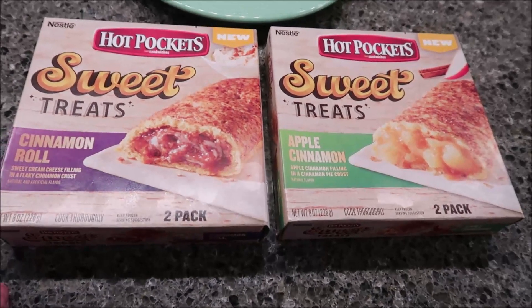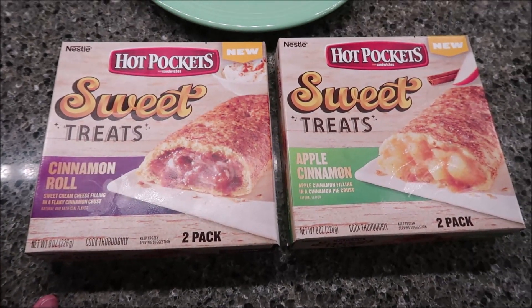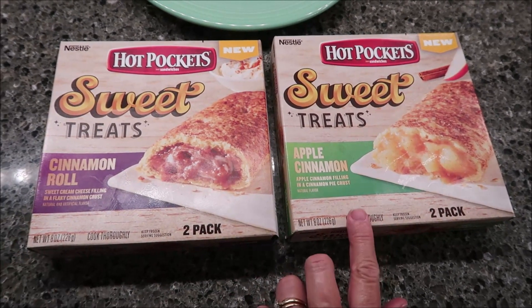Today, Kevin and I are going to be trying the Nestle Hot Pocket Sandwiches. These are called Sweet Treats. They were $2.19 each at Meijer. We have Cinnamon Roll and Apple Cinnamon.